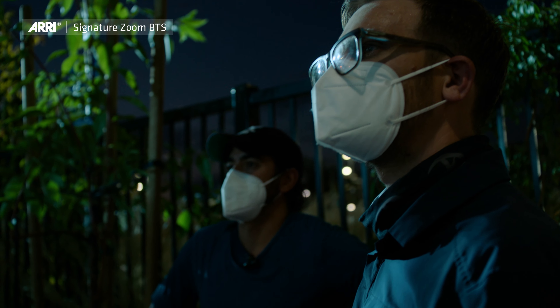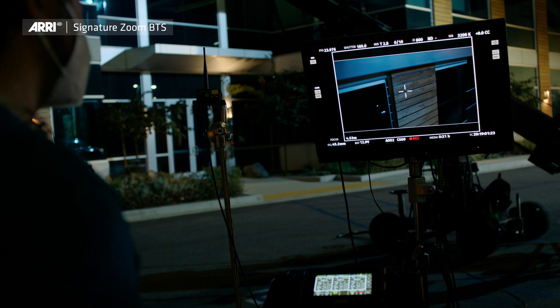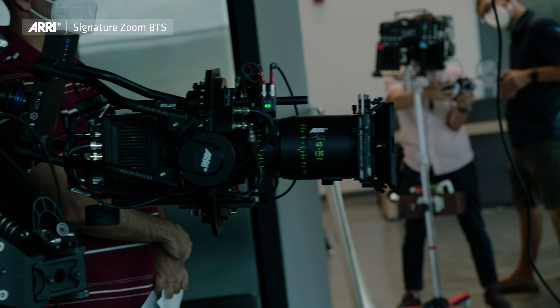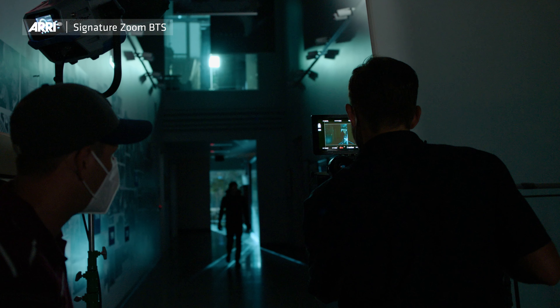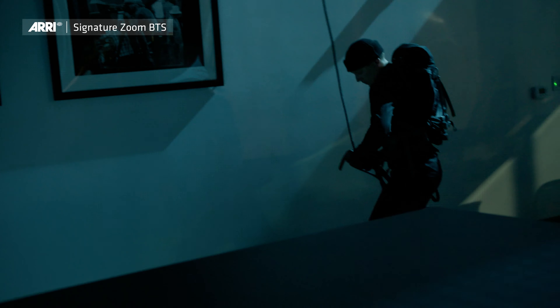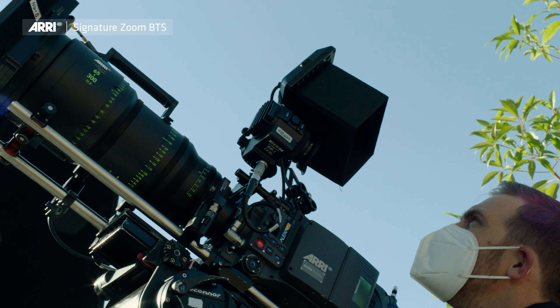What I noticed years ago with master primes is that I could underexpose a half stop more and still get the same amount of information, and that let me light differently. So that's something I really like to test on lenses — whether they can have that low-light definition so that I can still tell the story. I want everyone to understand what's happening, but I have more range to do that.